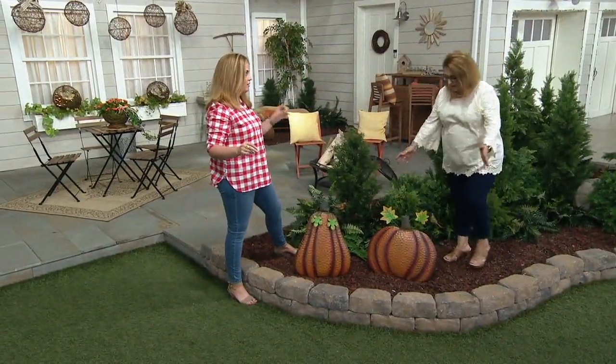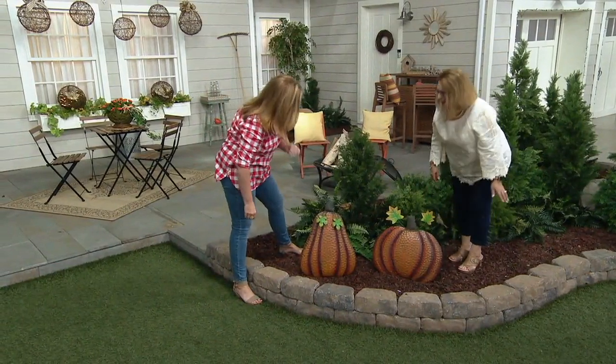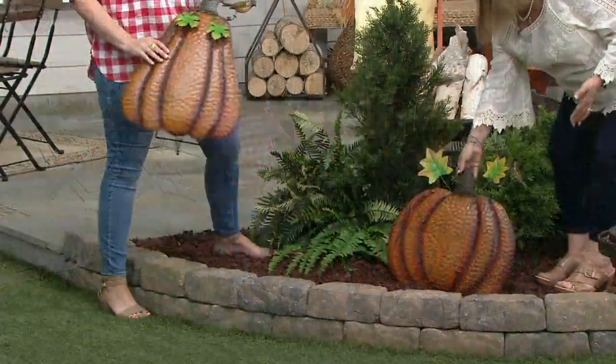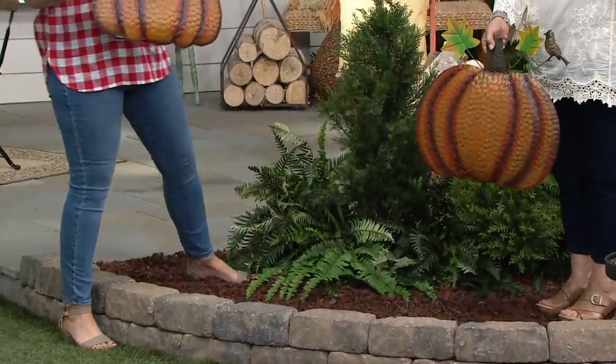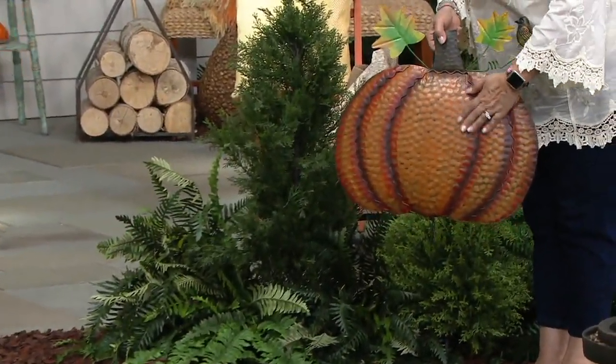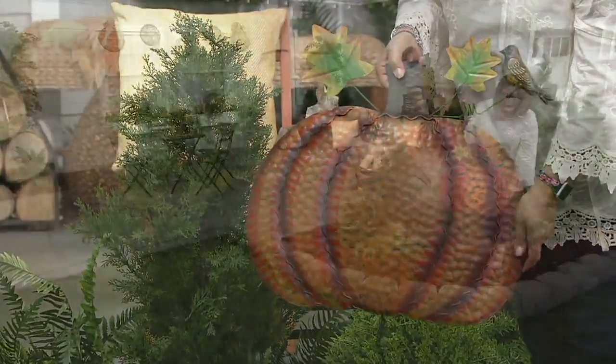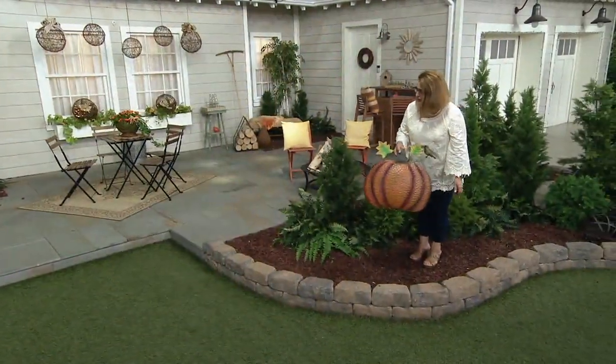It's metal — it can withstand the weather. Feel comfortable that you can put this out in your garden bed or flower bed, anywhere you want in your yard. You don't have to worry about it because this is Plow and Hearth quality. It is made out of metal and has been treated to withstand the elements and to be used outside.